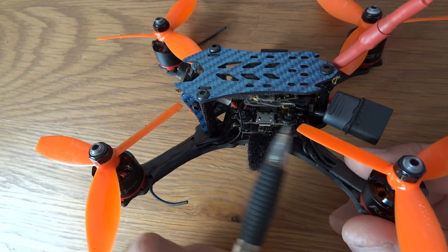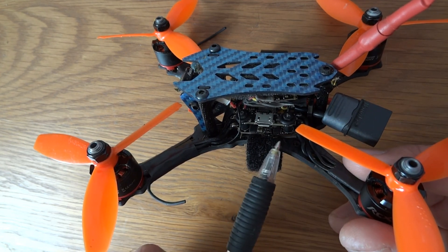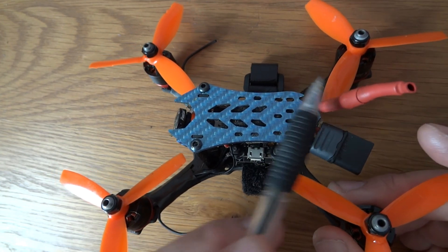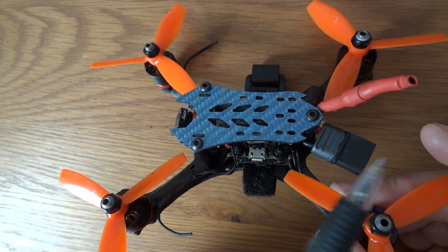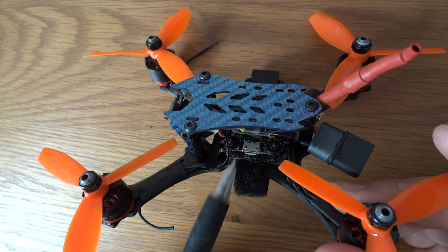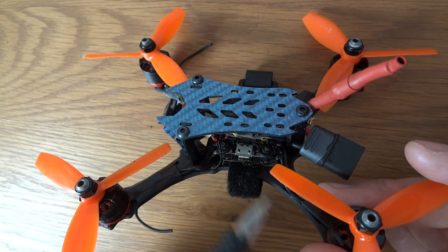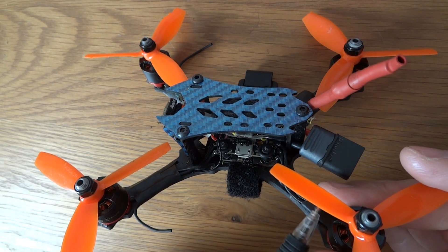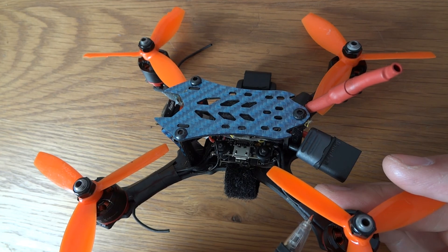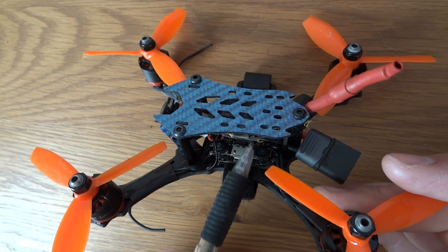The soft mounting has added a little bit of weight to the build. It started off at 128g running this heavily reinforced antenna which has got about five layers of shrink wrap around it — I'm up to 132g now, so I've gained four grams. I replaced the screws with 5mm ones from Bolt Base on eBay, and I've added in the VTX03 and an XM Plus receiver.